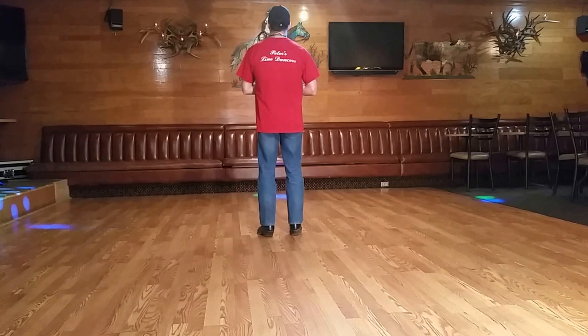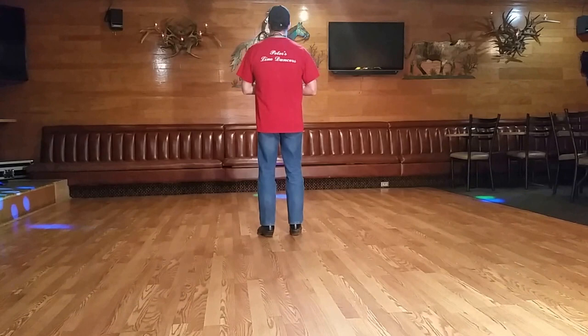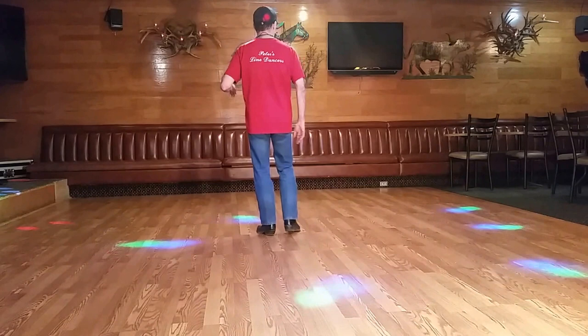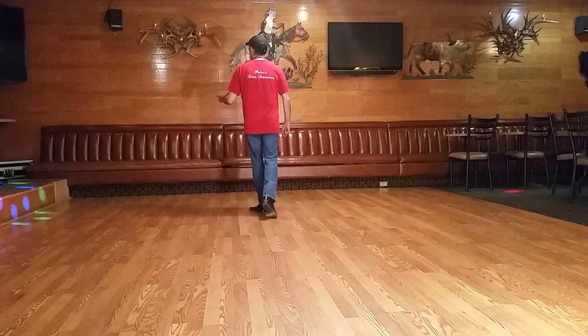So let's talk about the steps now. We're going to start, as the stepsheet says, with the right front shuffle, followed by the left front shuffle. So the right front shuffle is right, left, right — and the left front shuffle is left, right, left.